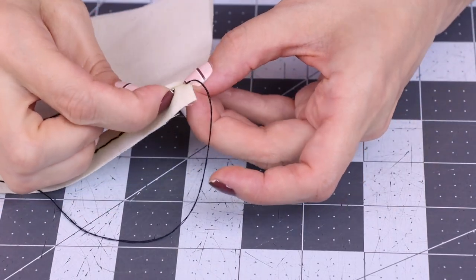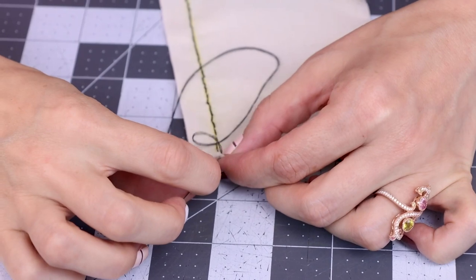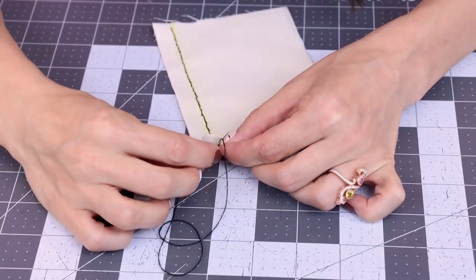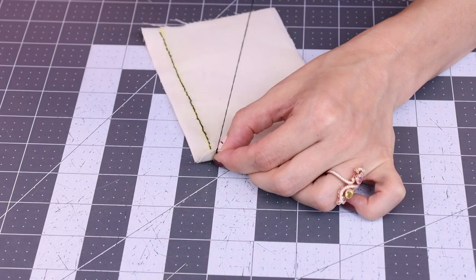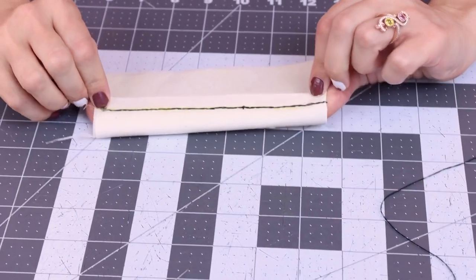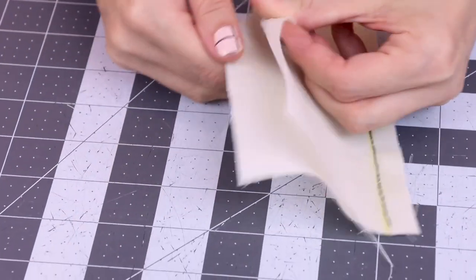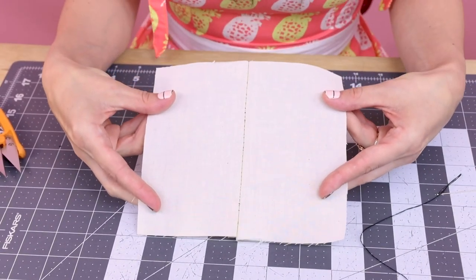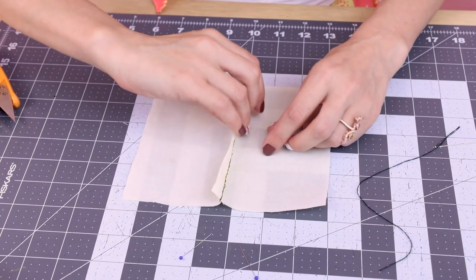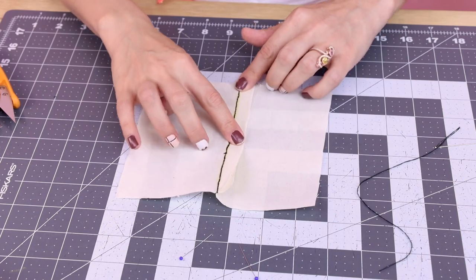One last stitch. There we go. We've completed our seam, but now we've got to knot off. I'm just going to wrap this around the edge, take my needle, go through the loop — I'm going to do this a couple times — and now it is nice and secure and we can cut. Look at that — we did it! We have stitched a line front and back just like a sewing machine. Look at how strong this stitch is when we pull it open. The front has a nice seam and the back has our seam allowance, which we can iron open and have a normal seam, just like we did it on the sewing machine — but we didn't. We stitched it by hand. So cool.